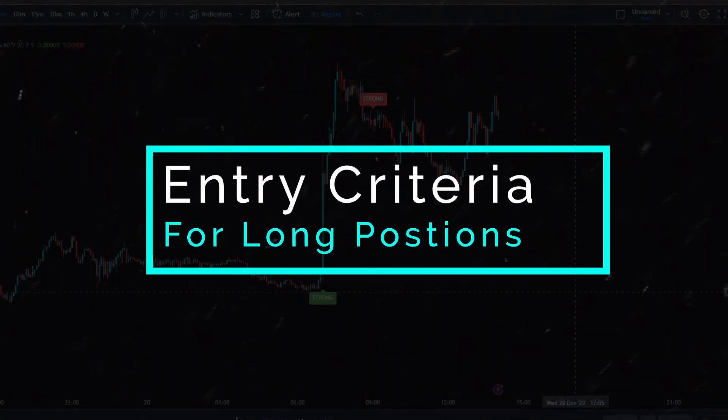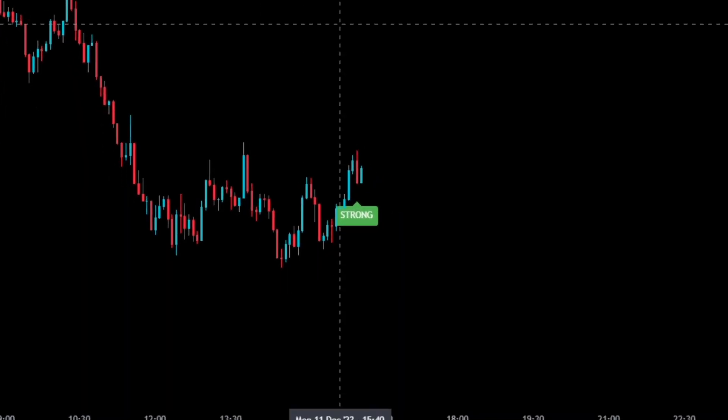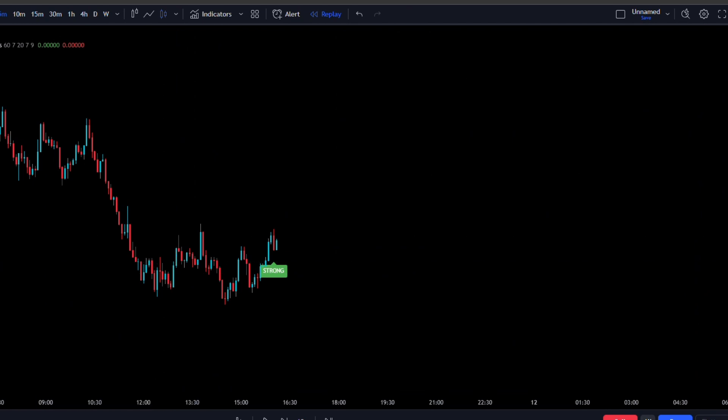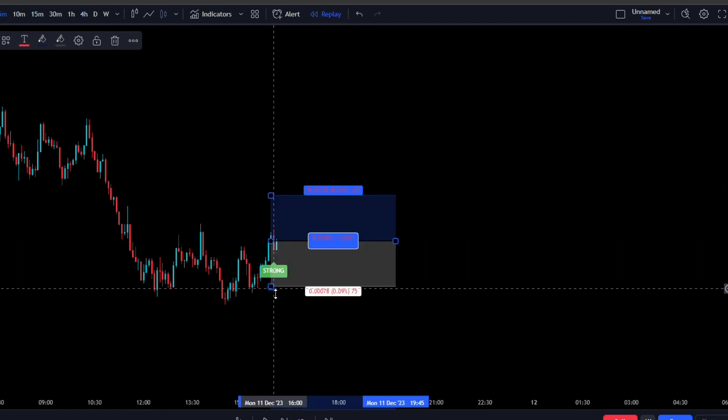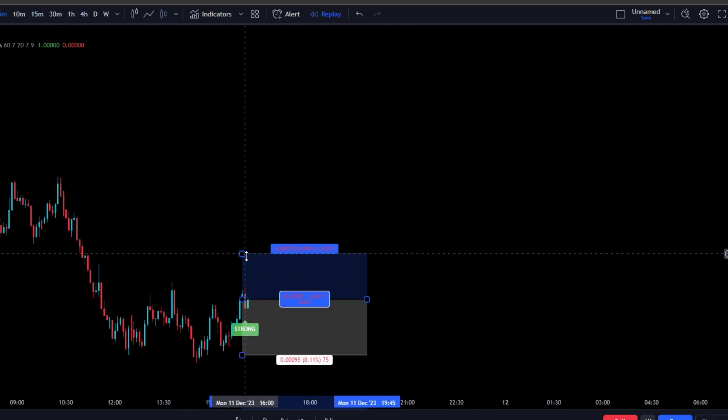Now let's go over the exact entry criteria for long positions. It's simple: wait for a buy signal to be issued, then take the instant execution with the stop loss below the most recent swing low, and target a 1.5 risk-to-reward.